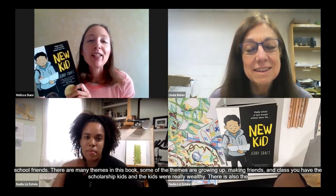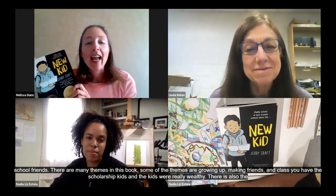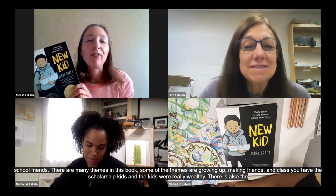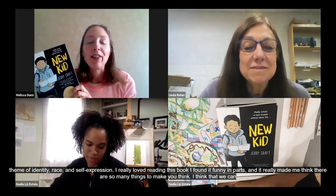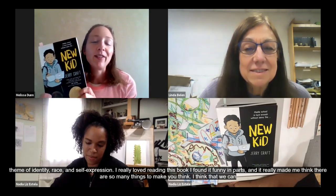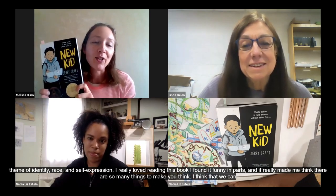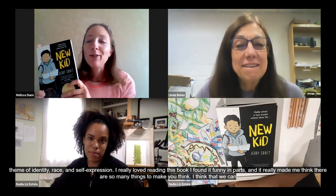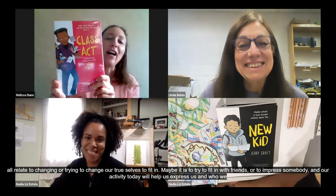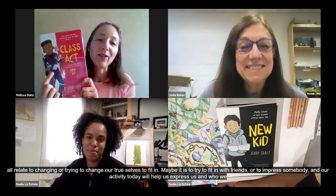I found it funny in parts and it really made me think. We can all relate to changing or trying to change our true selves to try to fit in, maybe to impress somebody. Our activity today — making the masks — is going to help us express who we really are, like Jordan tries to do in the book. If you like this book, you might also like the follow-up, which is called Class Act, and it features Jordan again and also his friend Drew.